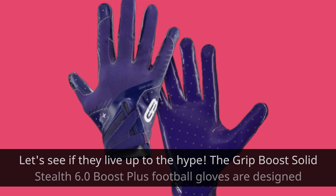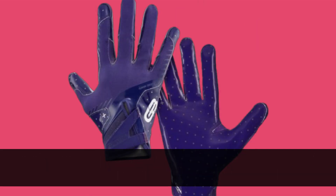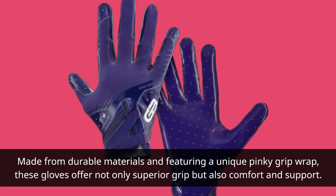Let's see if they live up to the hype. The Grip Boost Solid Stealth 6.0 Boost Plus football gloves are designed with cutting-edge technology to enhance your grip and control in all weather conditions. Made from durable materials and featuring a unique pinky grip wrap, these gloves offer not only superior grip but also comfort and support.